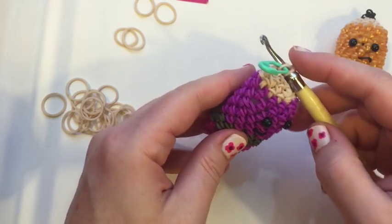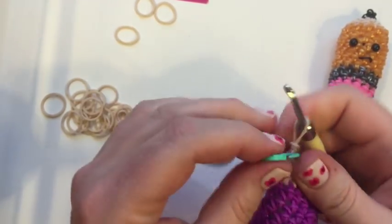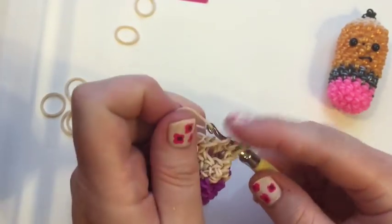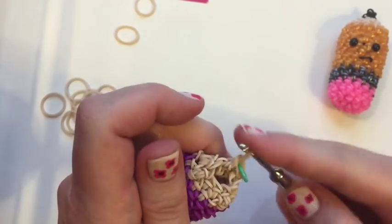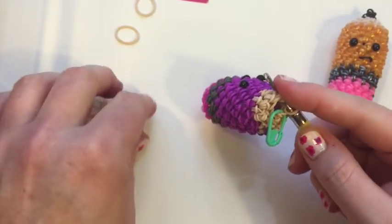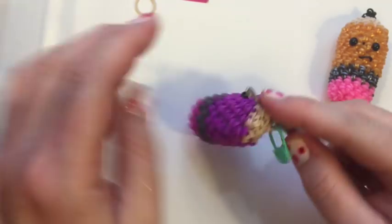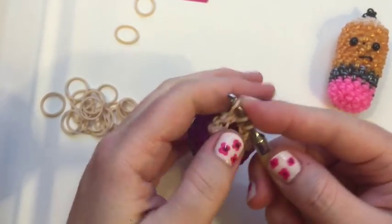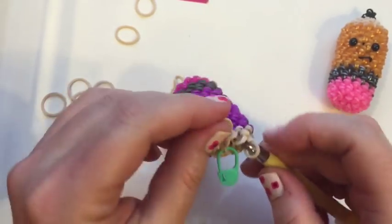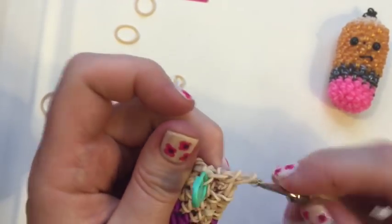This row we're going to have eight stitches, so we're doing some decreasing again. This time instead of two singles and a decrease, we do one single and then a decrease — grab one stitch and then the next for the decrease. Then single, decrease, single, decrease, single, decrease — and we have one more stitch left, so put a single stitch in that one. Back to the beginning.